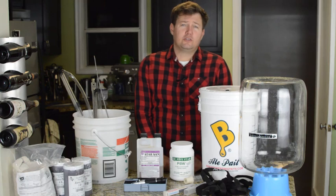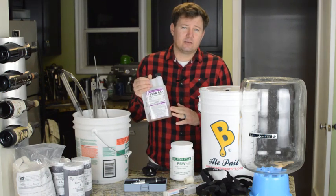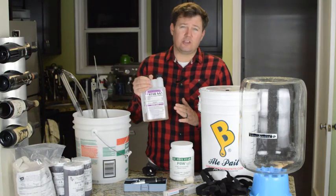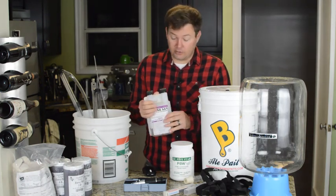You're also going to want to use a good sanitizer. I use StarSan — it's kind of a standard in the homebrewing industry. It's relatively inexpensive, about $20 for this quart, but you don't really use that much so it's really inexpensive. I've had this for a couple of years and I'm not even done using it yet.